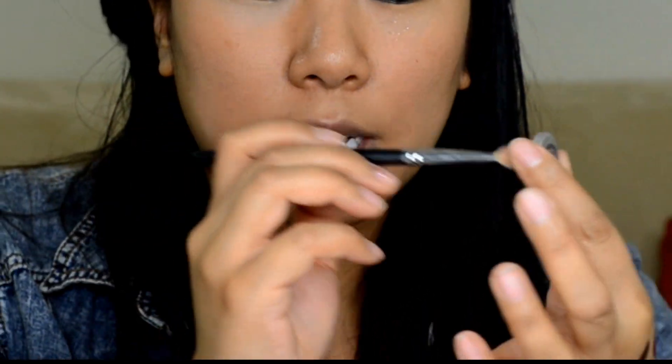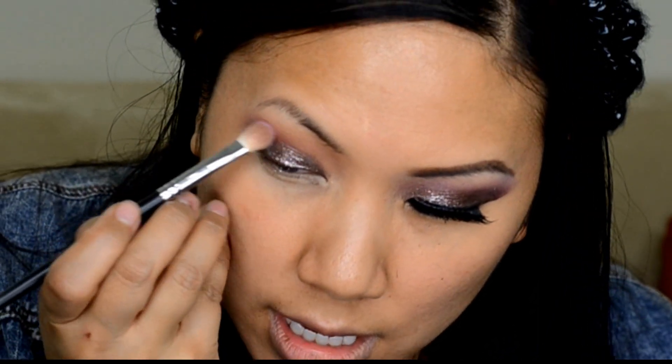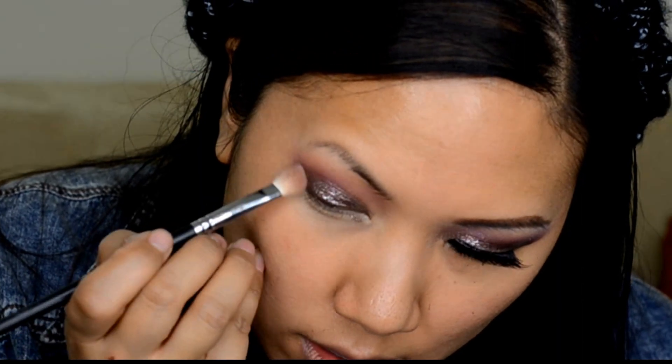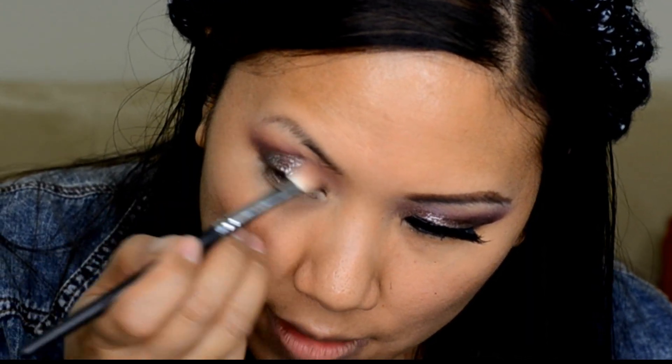I'm going to go to an oldie but goodie — this is MAC's Stars and Rockets eyeshadow, which is gorgeous. It helps bring in a little bit more purple into my look. I'm going to take my Universal Blender, get just a little bit on, and go right over that crease transition. It's going to give a tiny bit of a purple effect to the look, so it's really fun and really vibrant.